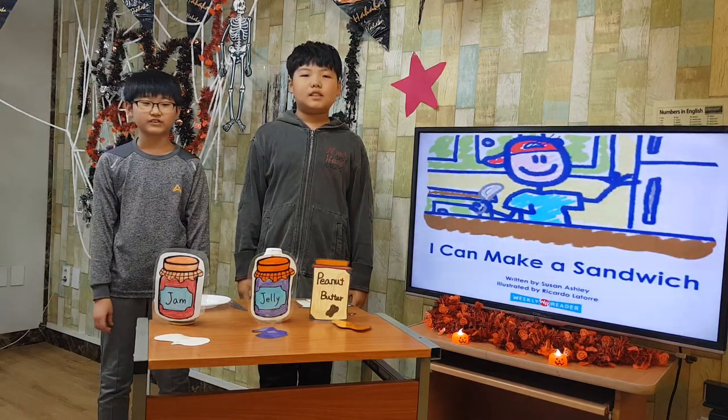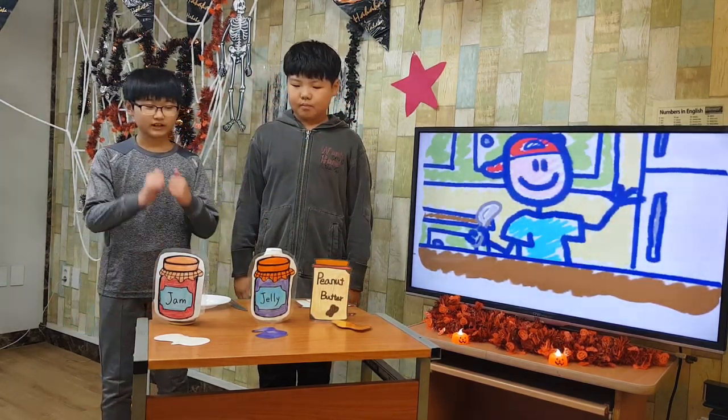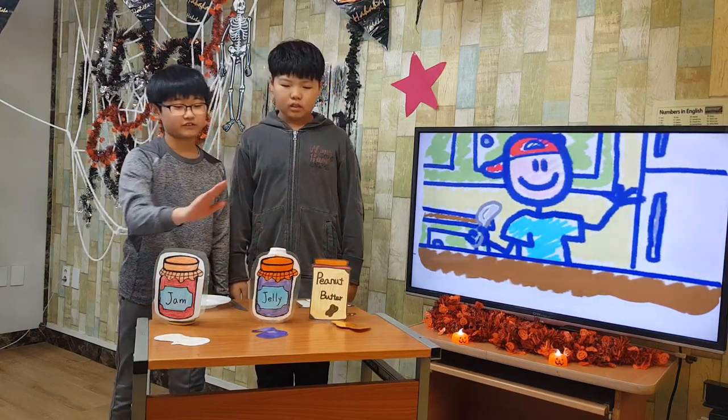I can make a sandwich. I can make a peanut butter and jelly sandwich.